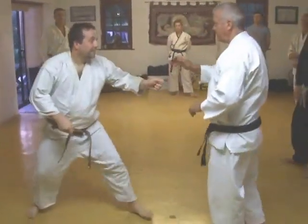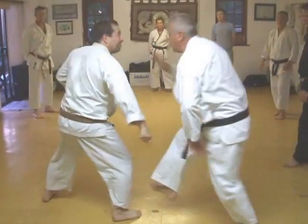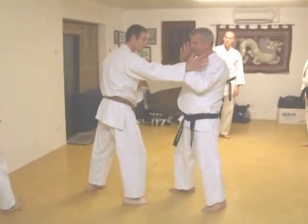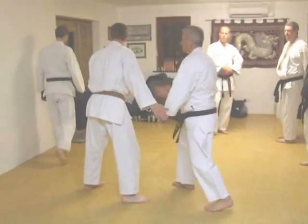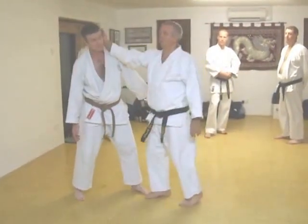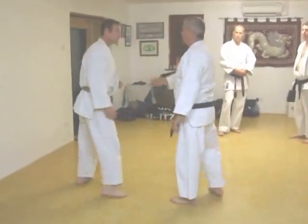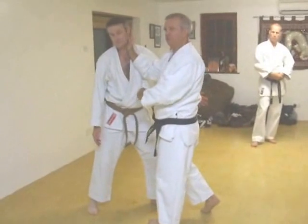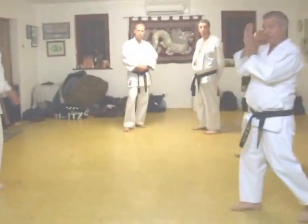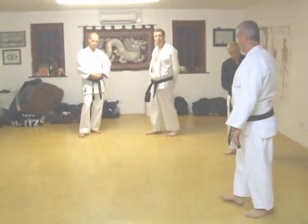First. One, two, three. You have to control this one. Even if you might have even hit him, you can send a short wave of energy and it can still burst the eardrum.